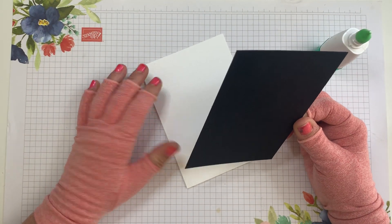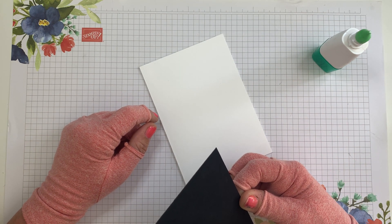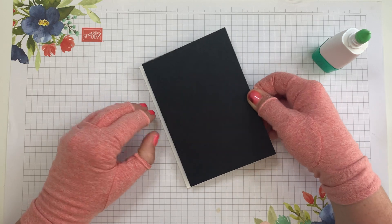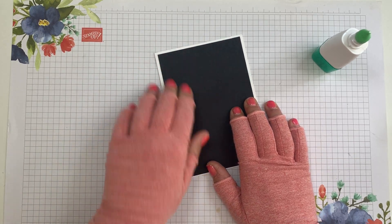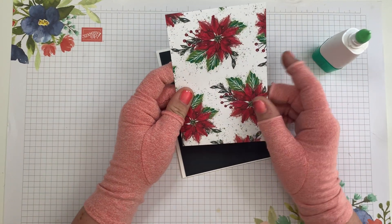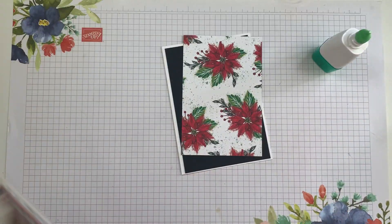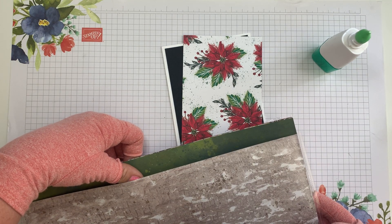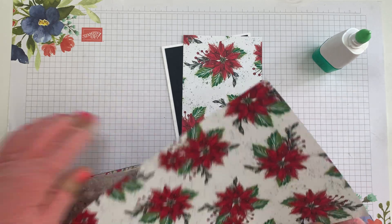If I'm quiet a second you'll actually hear my oldest dog, Roxy, dreaming in the background. I wonder what she's dreaming about — I'm not going to wake her up and tell her to be quiet while I'm videoing. She's just adorable. So I've chosen this paper out of the designer series paper pack — various gorgeous designs.